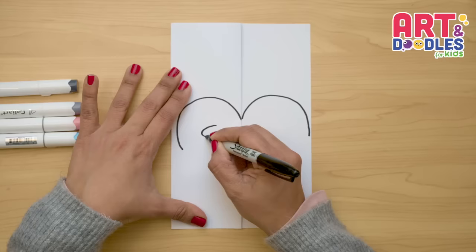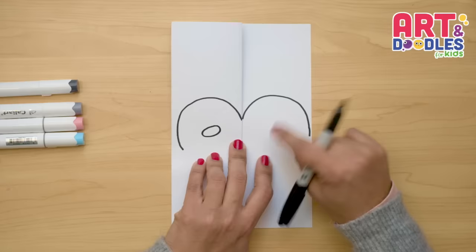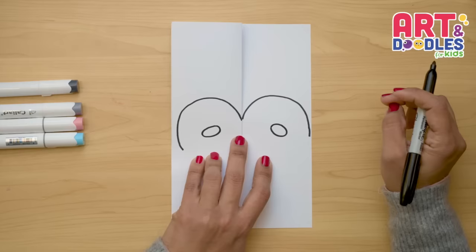Next, we're gonna do the beaks — it's just like an oval shape, a little bit bigger. It's turning a little bit to the left, kind of like a line to the center, a little bit turned to the left. The other one is gonna be turned to the right — an oval shape right there.